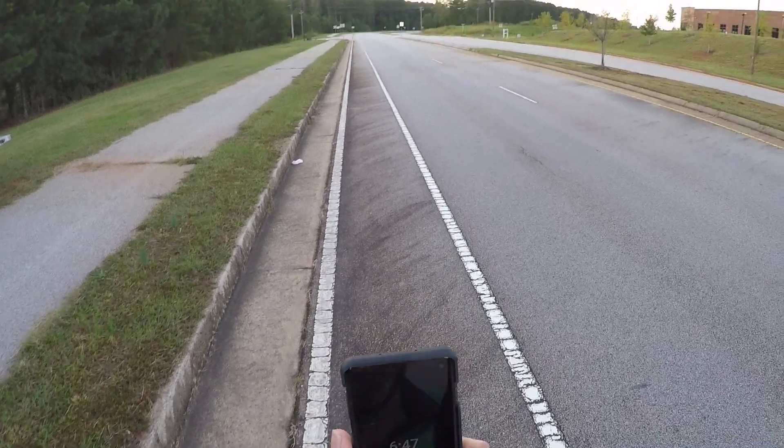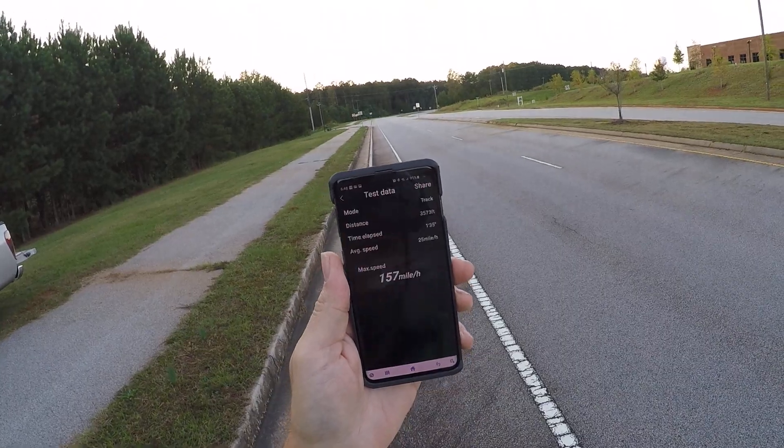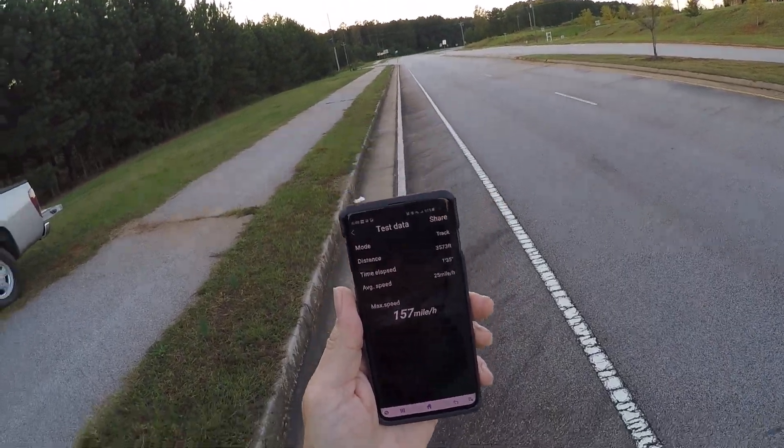Let's see how she did. 157. Not bad. This is 5S, guys.